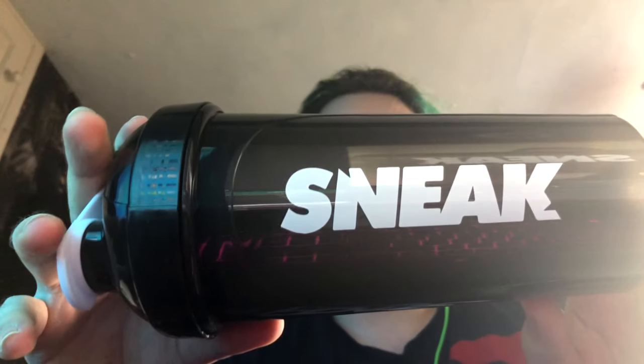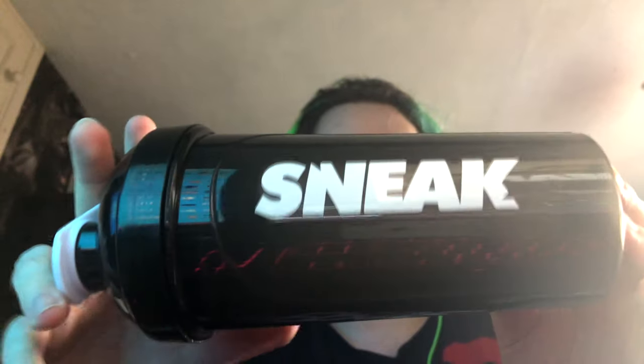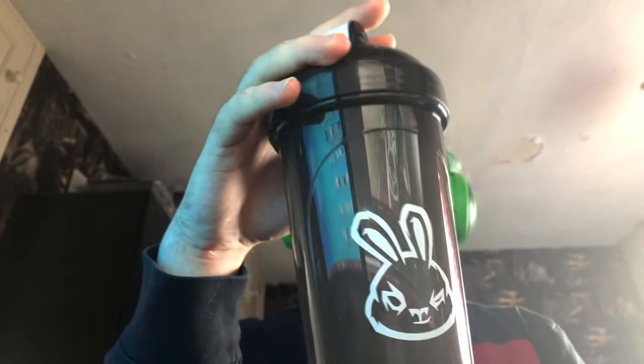That's not the only thing my girlfriend got me — she also got me this Sneak shaker cup. It looks amazing, the black on it just looks perfect. It smells like plastic but that's fine.